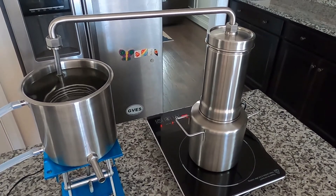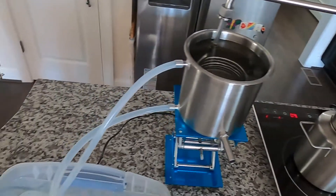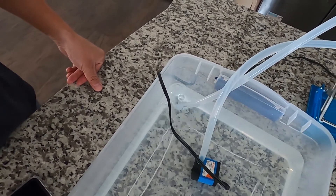In this video I'm using an induction cooktop. I also use a circulation pump — just a regular aquarium little pump. It's 80 gallons per minute.